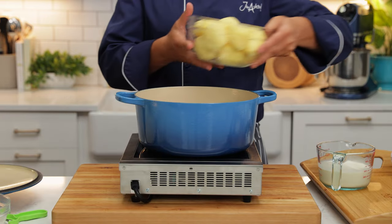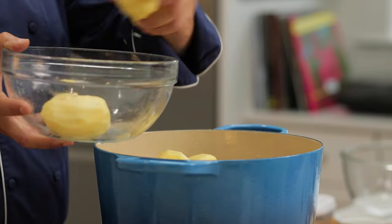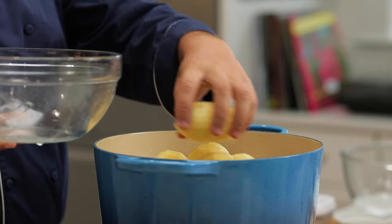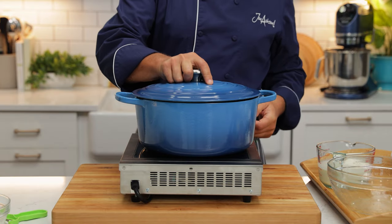With these potatoes, we're actually going to steam them. As you look at the potatoes, you can see they're all of a similar size — that way they're going to cook evenly. We're going to let these steam for about 20 minutes.